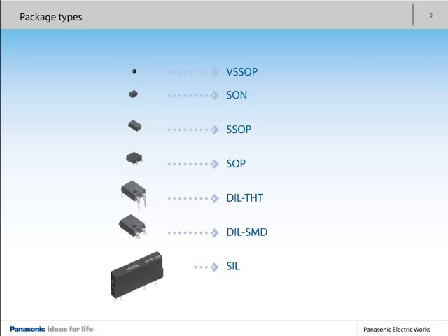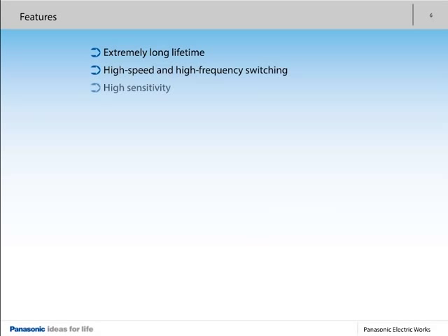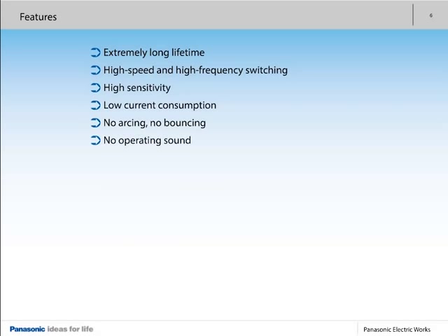The following maxim applies to all types: the larger the package, the greater the switching capacity. The most important advantages of PhotoMOS at a glance include high-speed and high-frequency switching, high sensitivity, low current consumption, no arcing, no bouncing, no operating sound, and resistance to vibration or shock.